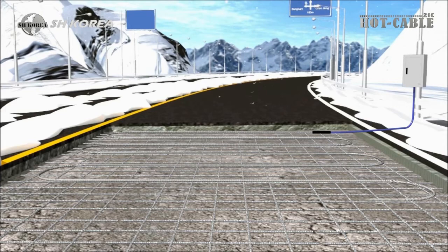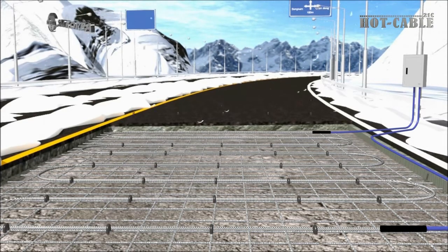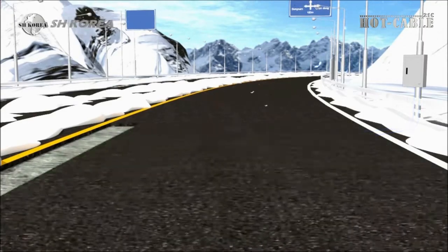Connect the heating cable with the lead wire. The snow melting cable is made of single core for endurance for load on the road; connect two lines of lead wire separately.